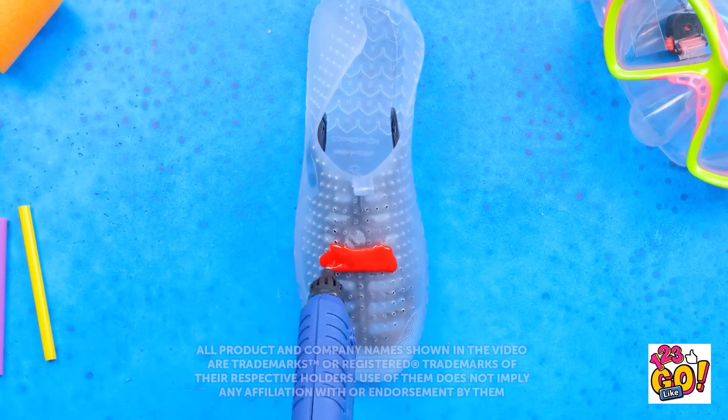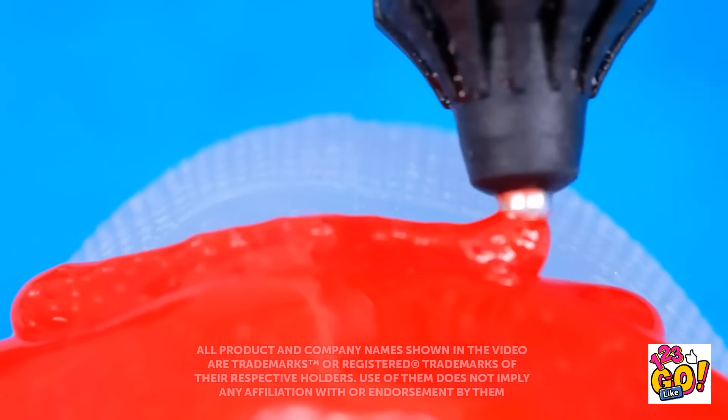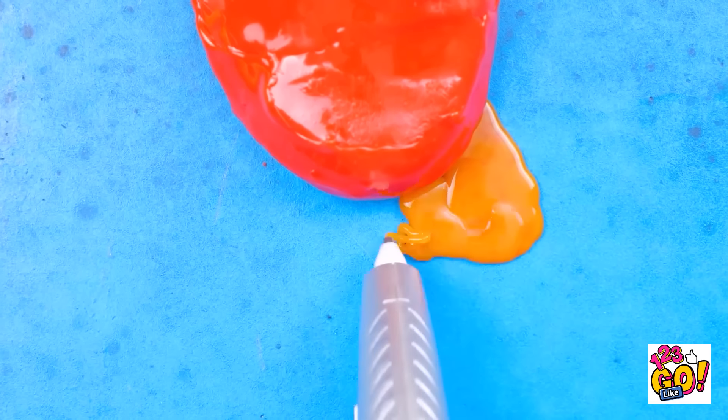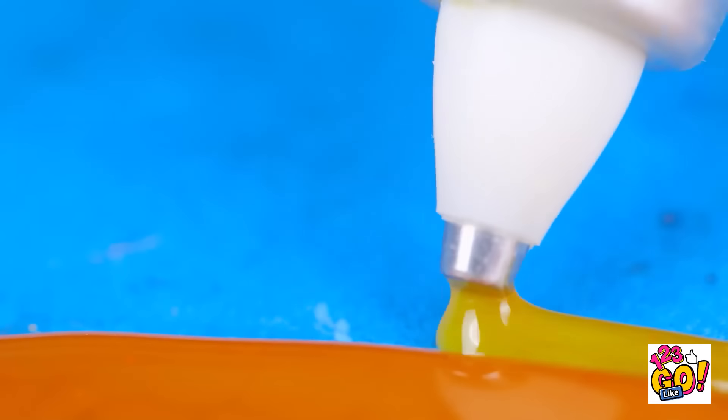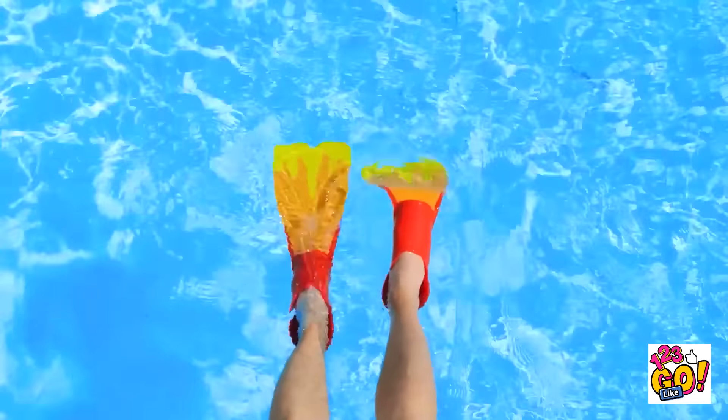Think you can do cool stuff with a regular pen? Then you've obviously never used a 3D one. Yep, this thing can do some amazing stuff — you can create pretty much anything. Just takes a little bit of creativity and a good amount of patience. Then it's all fun and games!